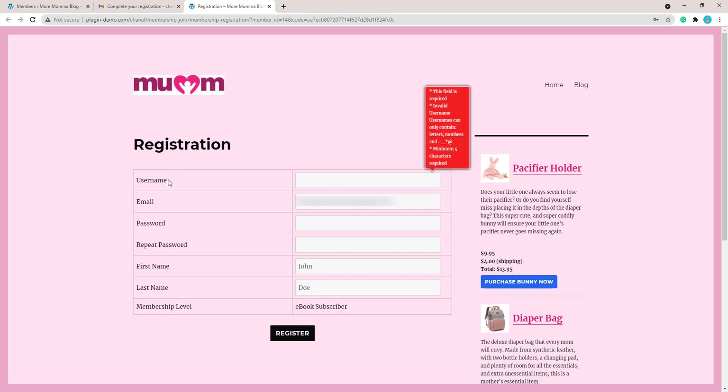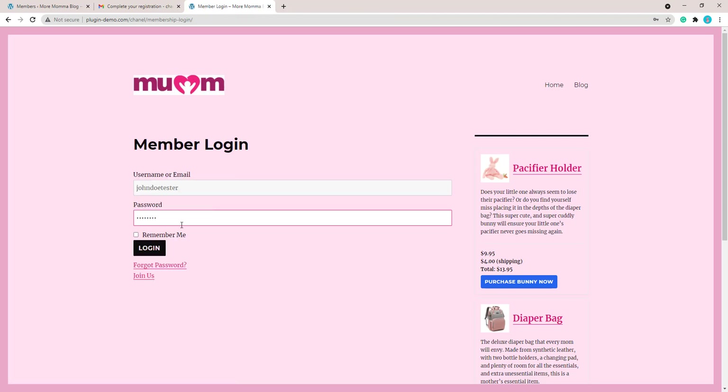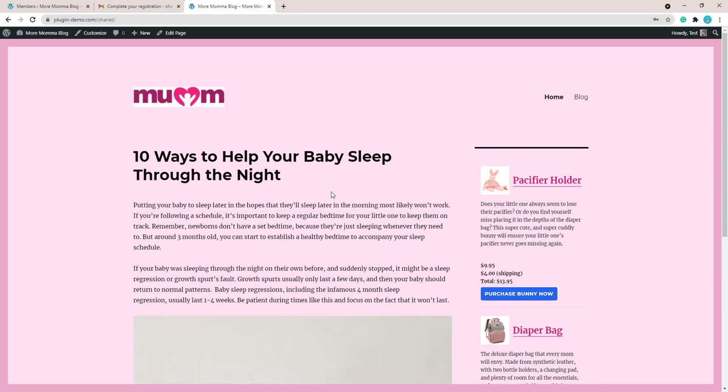Your customer will need to choose a username, a password, repeat their password, and then register. They can also see the membership level they have paid for — in my case, Ebook Subscriber. After entering a username and password and completing registration, the membership registration is successful. The customer can then log in to your site to view the content you may have hidden for that membership level. You can read more about hiding WordPress content on the Simple WordPress Membership documentation pages.